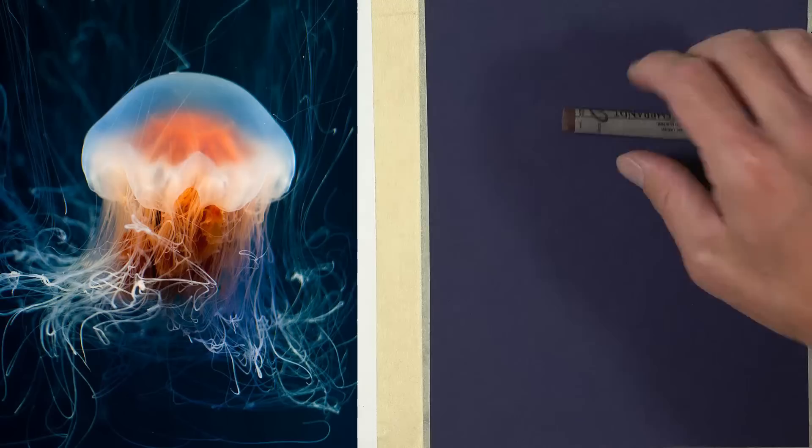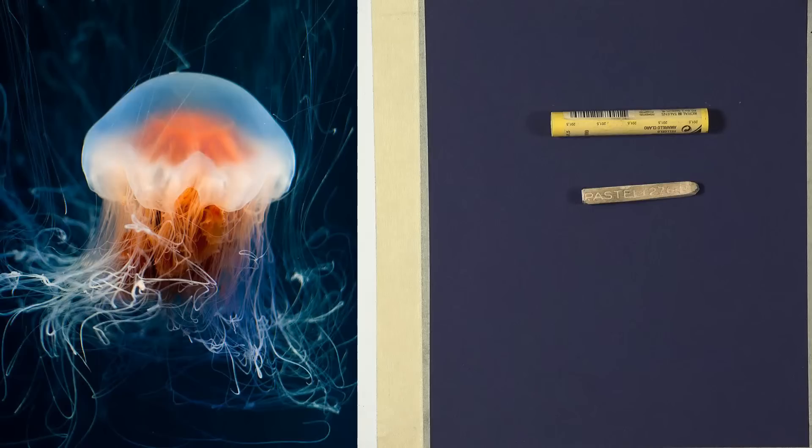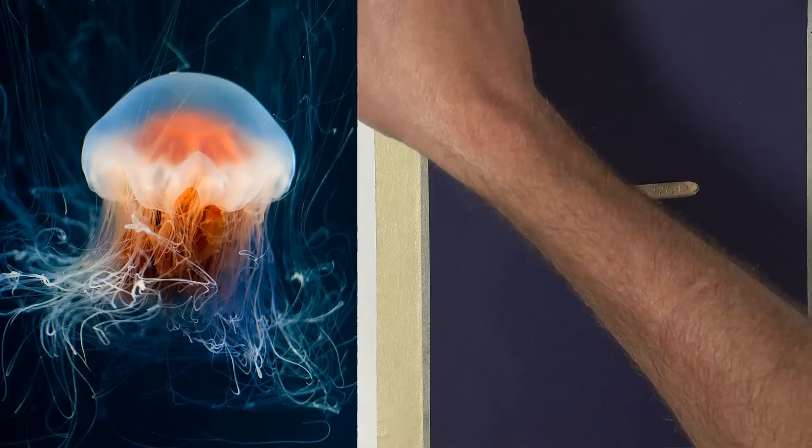For pastels I have traditional soft stick pastels — Rembrandt brand — as well as some harder pastels and Carbothello pastel pencils. You're free to use whatever you want; you could do the whole thing with gouache, or entirely with pastels or colored pencils, or even pen and ink. This would probably look pretty cool with colored gel pens as well.